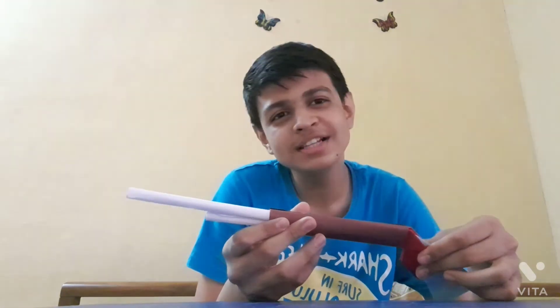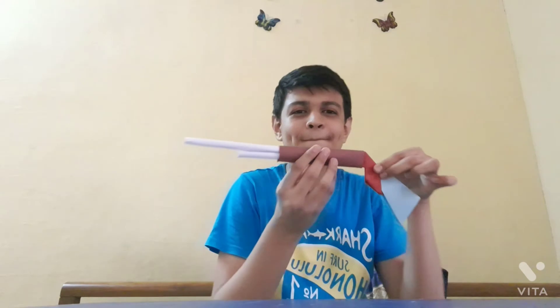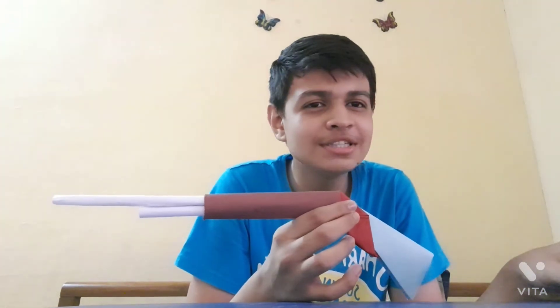You can enjoy your gun by playing with your brothers and sisters, or give it to your younger sibling or even your father — he will be so happy to see this gun! Thank you for coming to my channel. Please like, share, and subscribe, and comment below how you liked the video. You can see how amazing the gun is — bye!